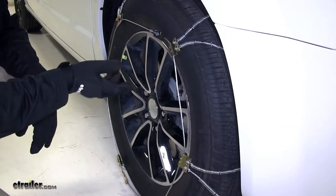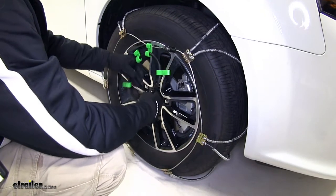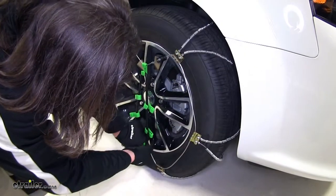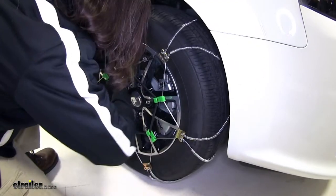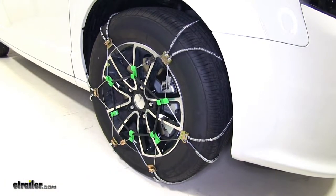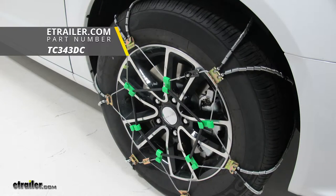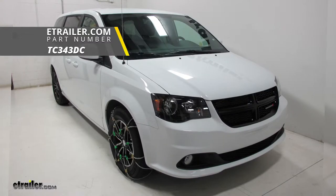We'll get our included rubber tensioners and install those next, going around hooking up our connection points. With that, you want to drive a short distance, double check and make sure the tension is working properly, and then you're good to go. And there you have it for the Titan Chain Diagonal Alloy Cable Snow Tire Chains on our 2018 Dodge Grand Caravan.